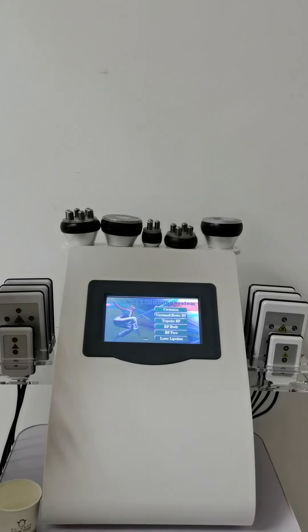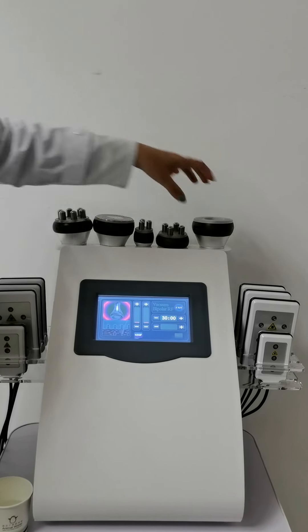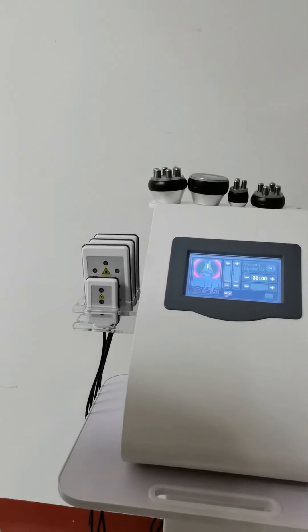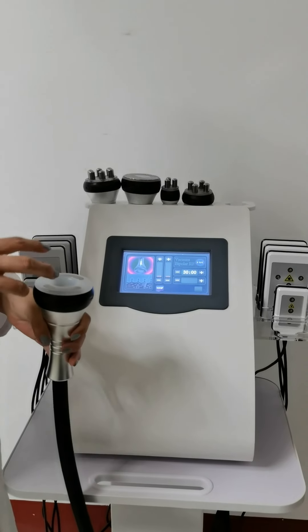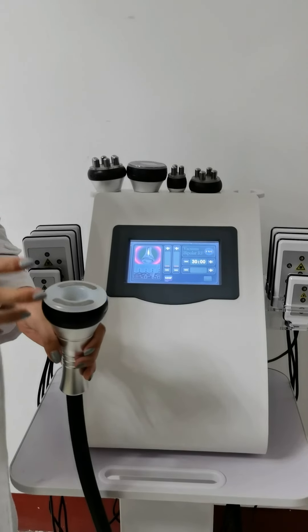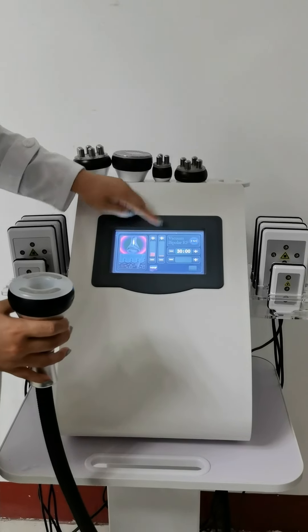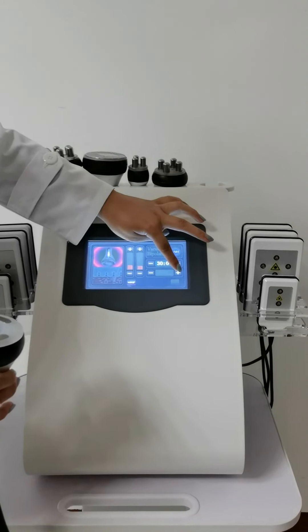Now I'm going to show you the vacuum bipolar RF — this one. For this handpiece, you need to adjust the suction time, the release time, and also the RF energy. This is the suction time, this is the release time, and this is the energy level.